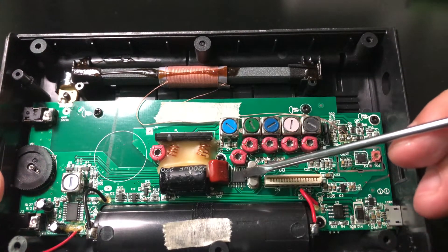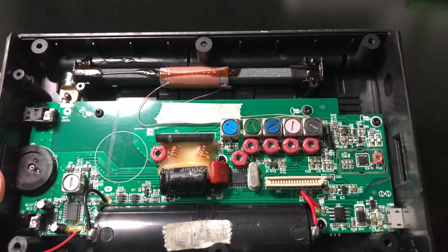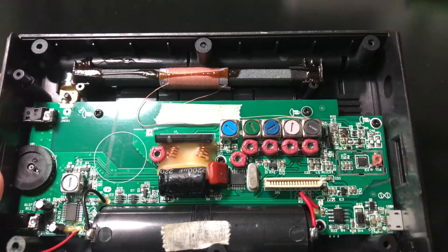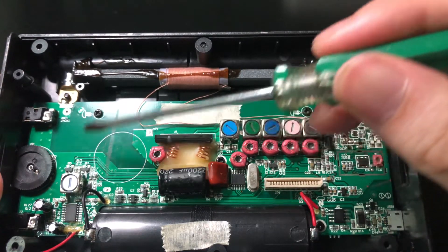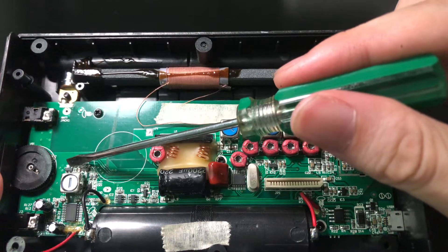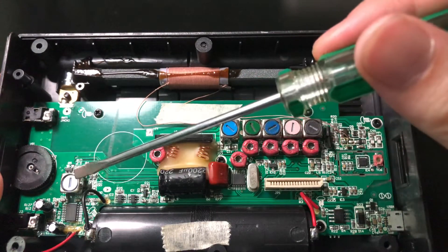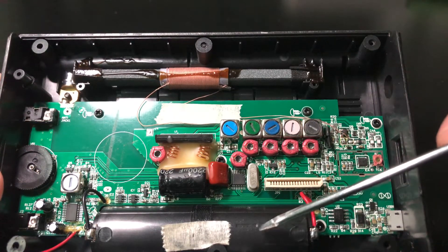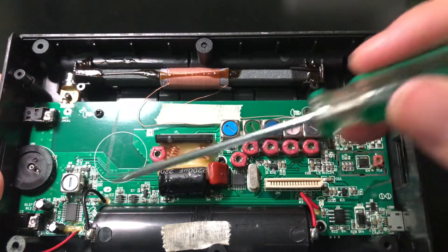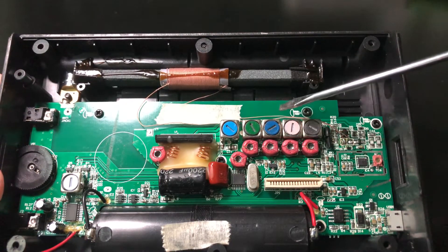This chip is the PLL chip, used to control this air band chip and do the digital control. Here is another inductance coil, which works with these transistors, and the diode here works as a DC-DC converter. Because the varicap needs a higher voltage than the lithium battery can provide, so the DC-DC converter here supplies the higher voltage needed to control the frequency of this filter.